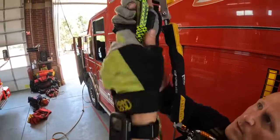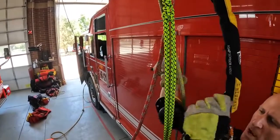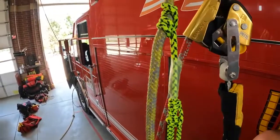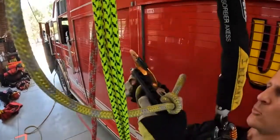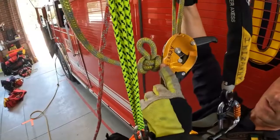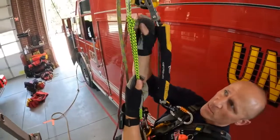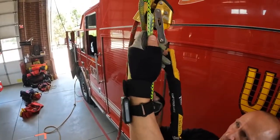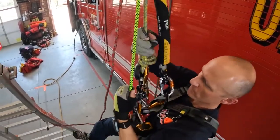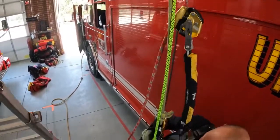I choke up on the Purcell as much as I can, then same thing as before — I descend and transfer my weight onto the Purcell, the ID goes loose. I take it out and re-rig it below the knot, choke it up so the knot is as close to the device as possible, and lock it off so I don't lose it. Then just like the VT prusik, I transfer on the Purcell back to my descender.